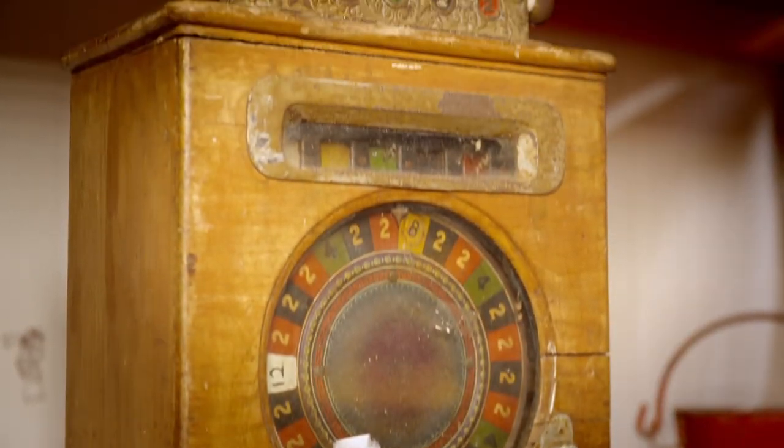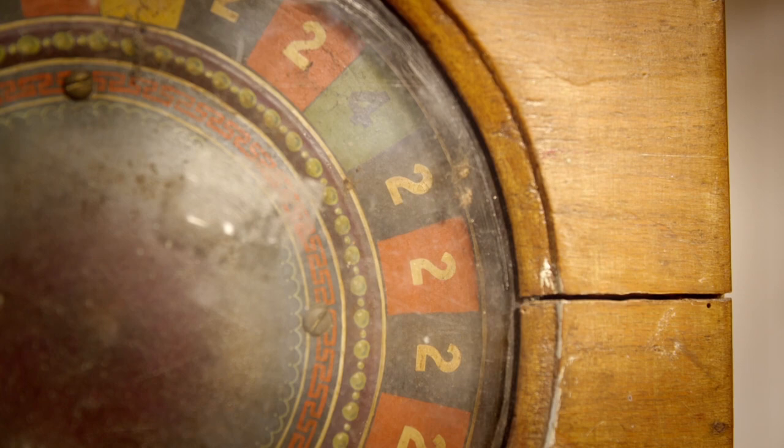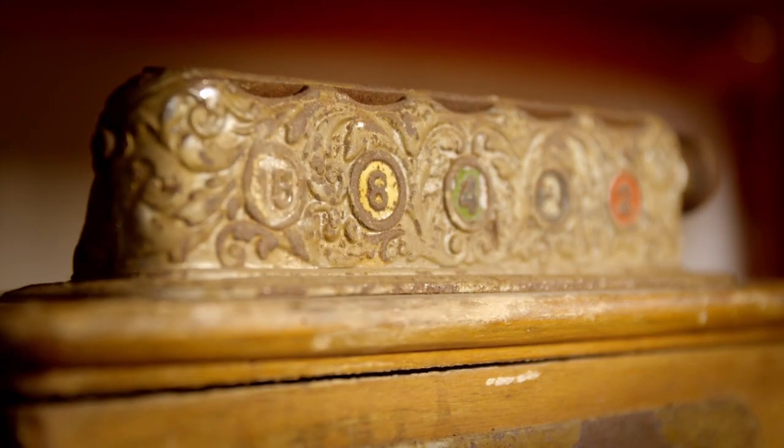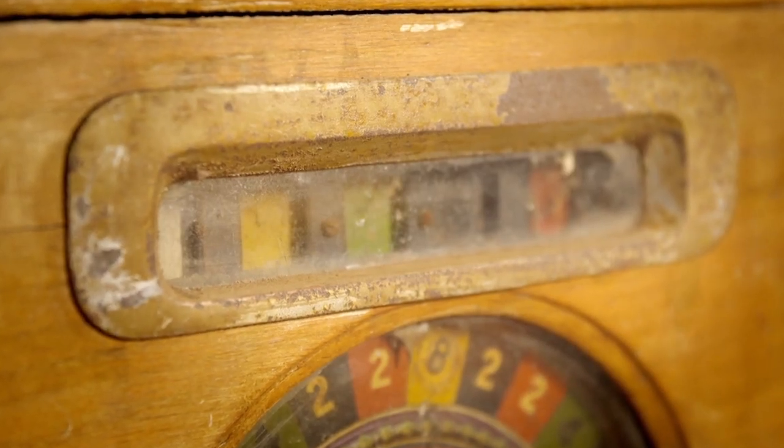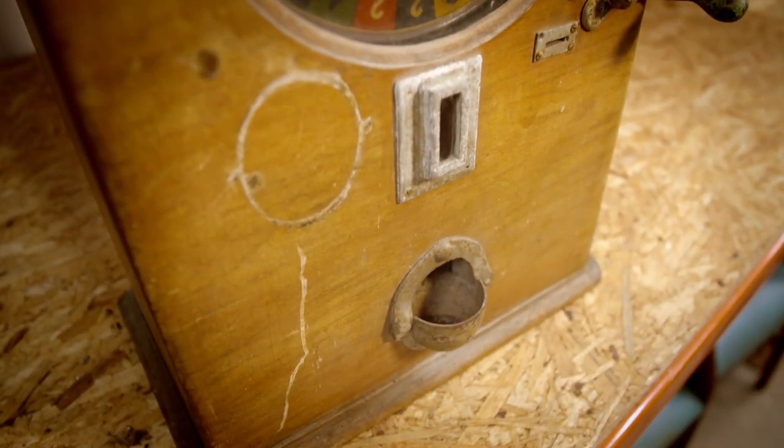Today the piece that needs Carl's expertise is this American-designed 1920s bar top roulette machine. Fitting an old British penny, players would choose a colour and gamble on the turn of the wheel, but it's been a very long time since this betting machine paid out.